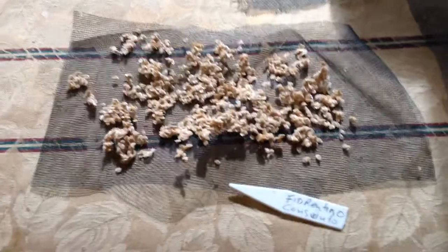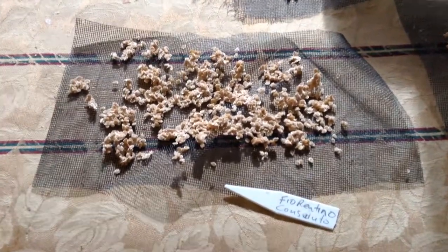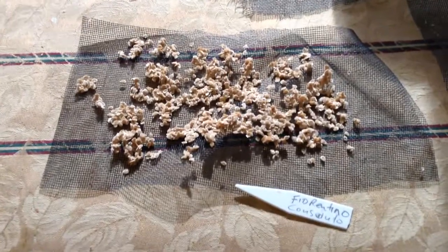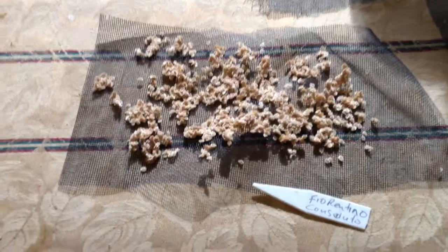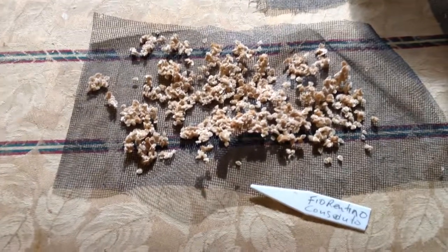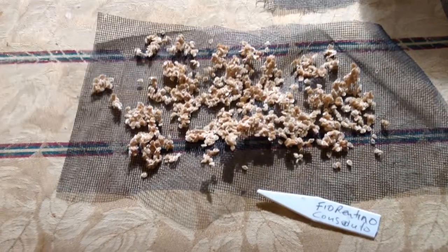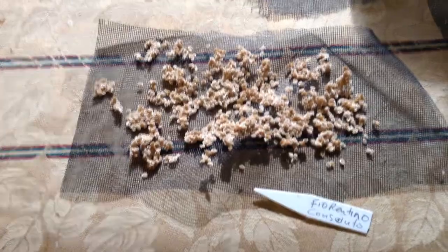I saved my seeds on a screen door — I cut it into little squares. That way the seeds can air out and I can handle them really well. I do not use paper towels or paper plates because the seeds get stuck in there. When you put the seeds onto the surface they're wet, so it makes it a little bit tough.